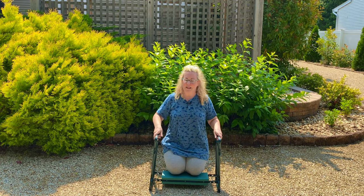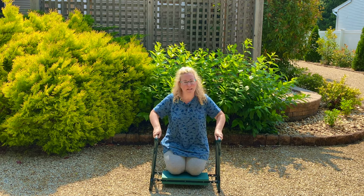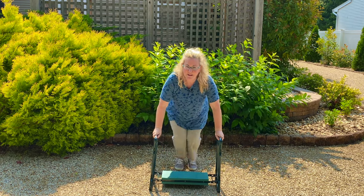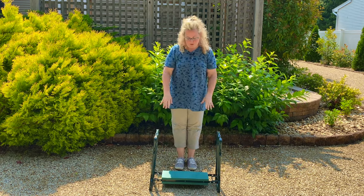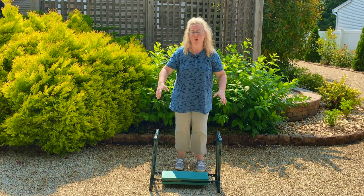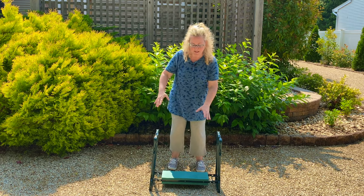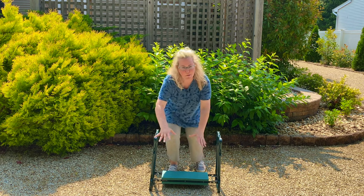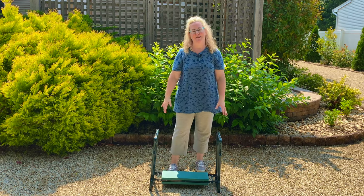Getting up is the same thing — you have your hands here and you use your hands and your upper body to get yourself up, instead of worrying about your knees or your whole body trying to balance. Usually when you have garden kneelers on the ground you're ending up putting a hand on the ground trying to get yourself down there.